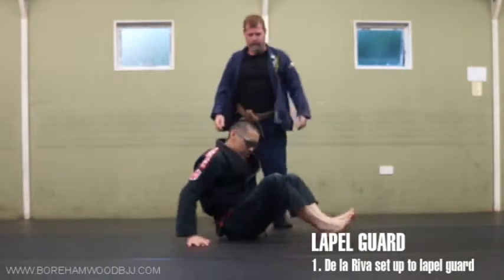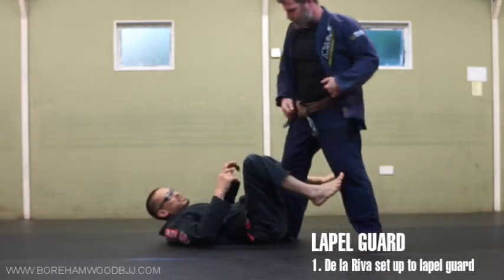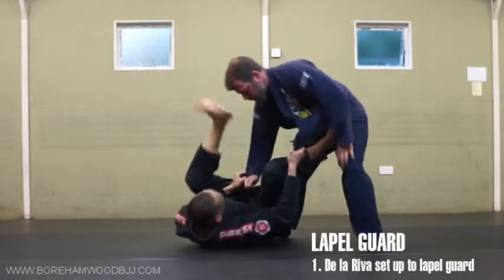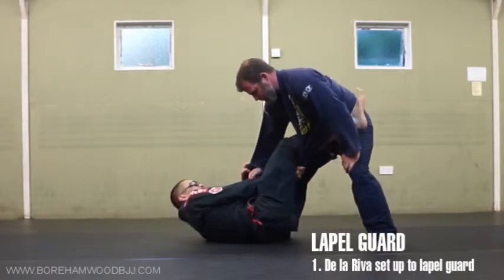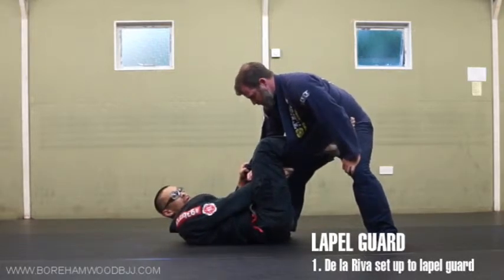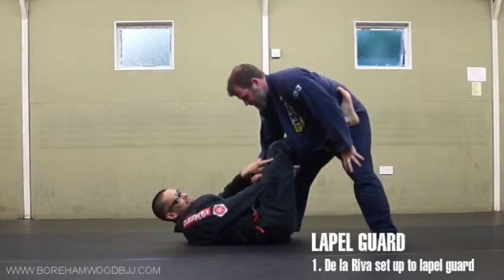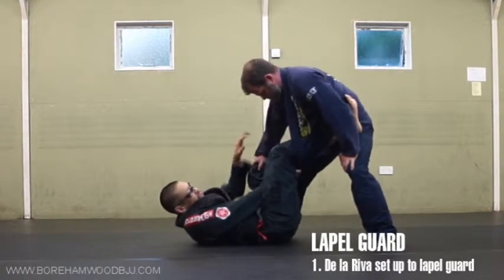Let me spin it around so you can see this again. If you can't be bothered with all the setup, you can just go straight into it — just grab the lapel. It's like the lasso guard, the equivalent of this, but we're doing it with sleeve. You're going to punch your foot all the way through — it does not go on the leg, you're not playing a hip guard here, it goes through it, and it's almost like it's not doing anything.